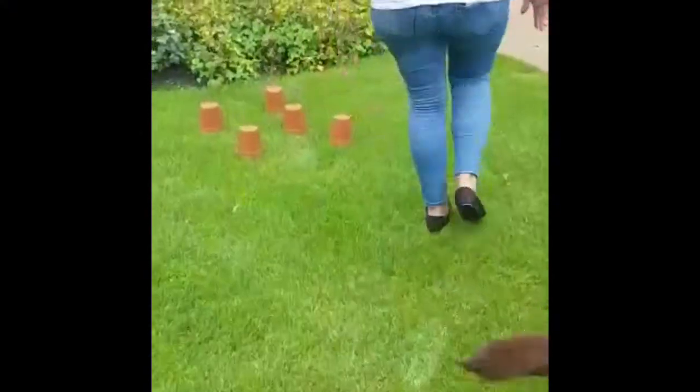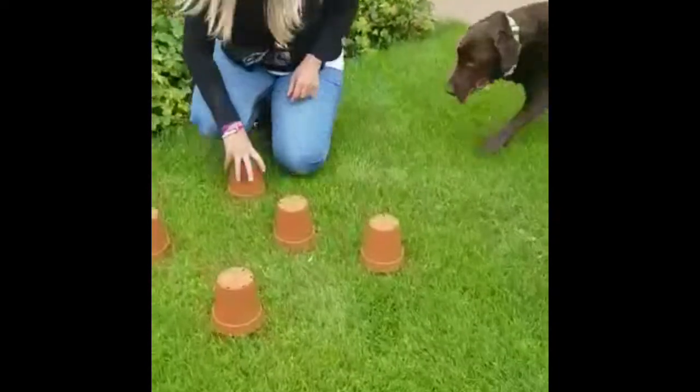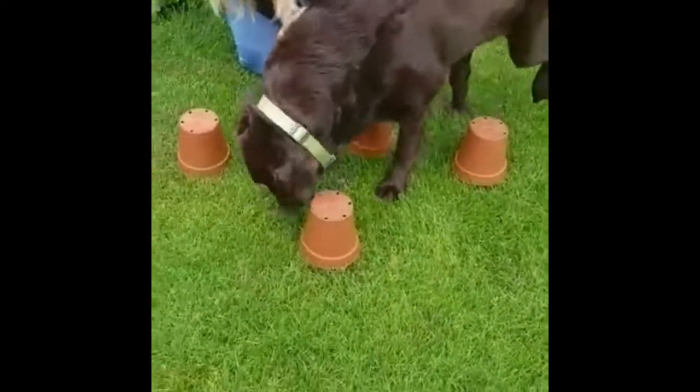Set up a little area and have some treats already under the pots when you bring your dog in. Let them rummage around and help them to find them.